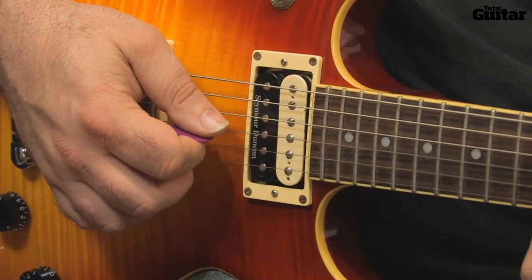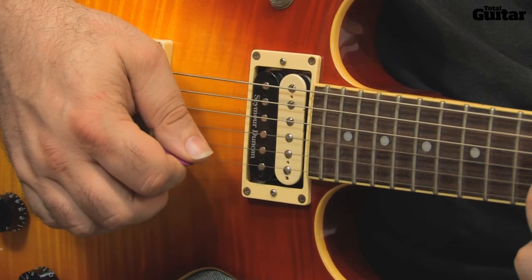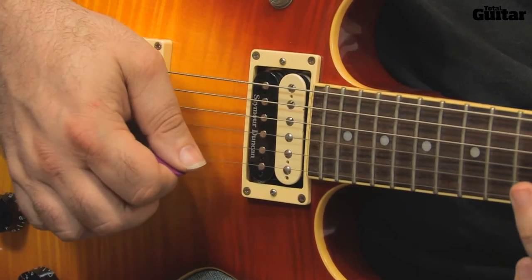It's an alternate picking lick, so play the first phrase: down, up, down, up, down, up.